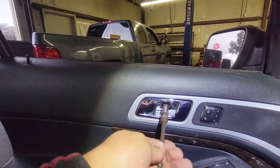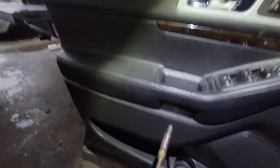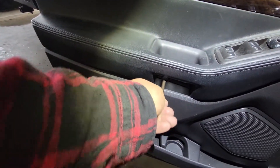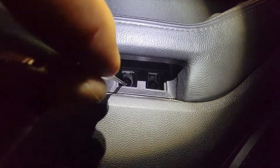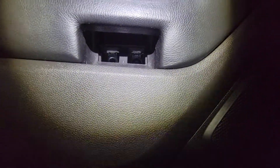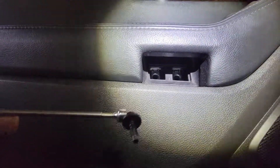There it is, and that exposes our 10 millimeter bolts. So we're going to go ahead and use our 10 millimeter socket and take this one off. Use an extension and take this one off as well. To grab these out I like to use a little magnet — comes out easy as pie just like that.